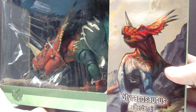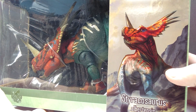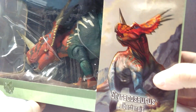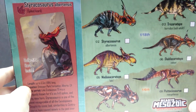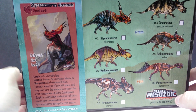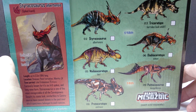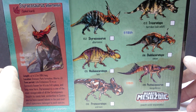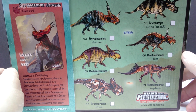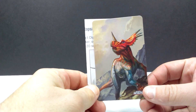You can get a kind of preview of the figure sitting within the box — it looks very large in comparison to the last few I reviewed, which were a little smaller. Looking at the back, we have a sneak peek of the collectible card inside, some information on the species, and a checklist of the different species included in the line. I'm really psyched to get this one out, so let's go ahead and break it out of the box.